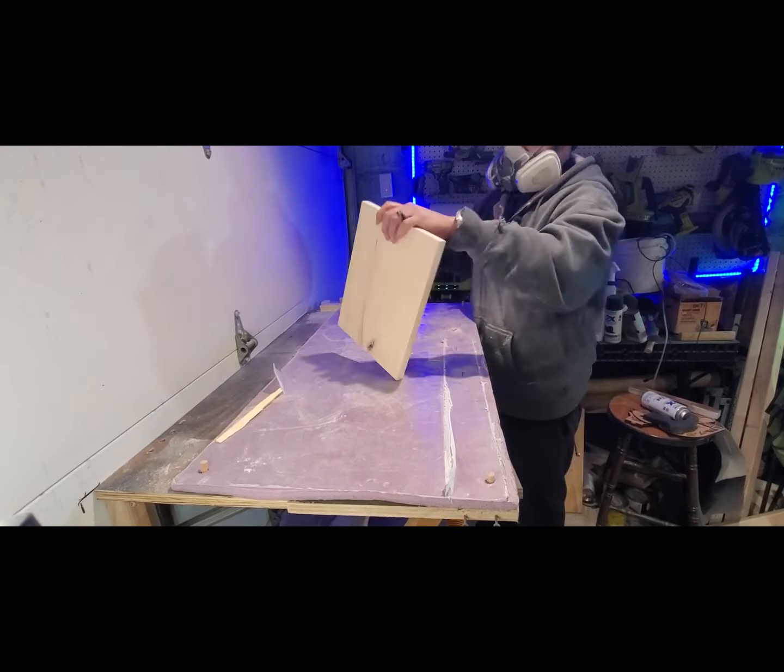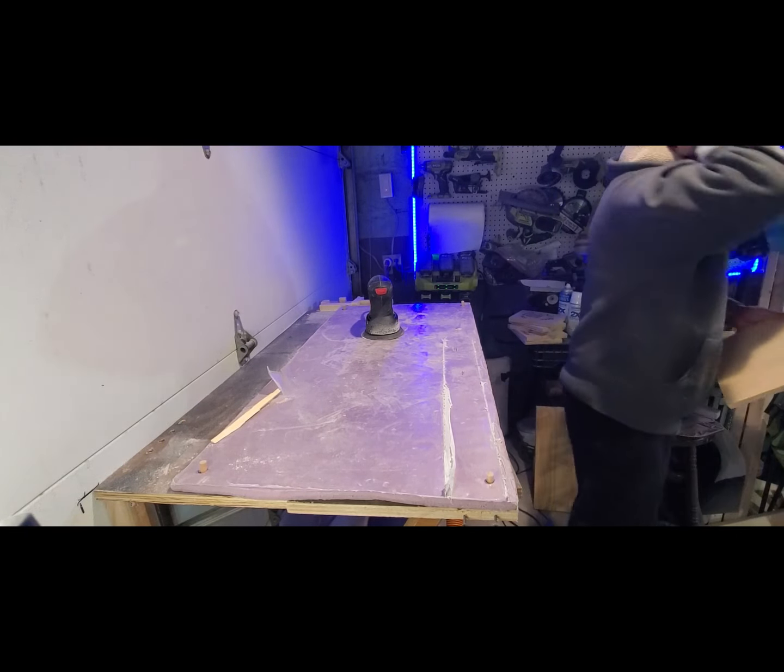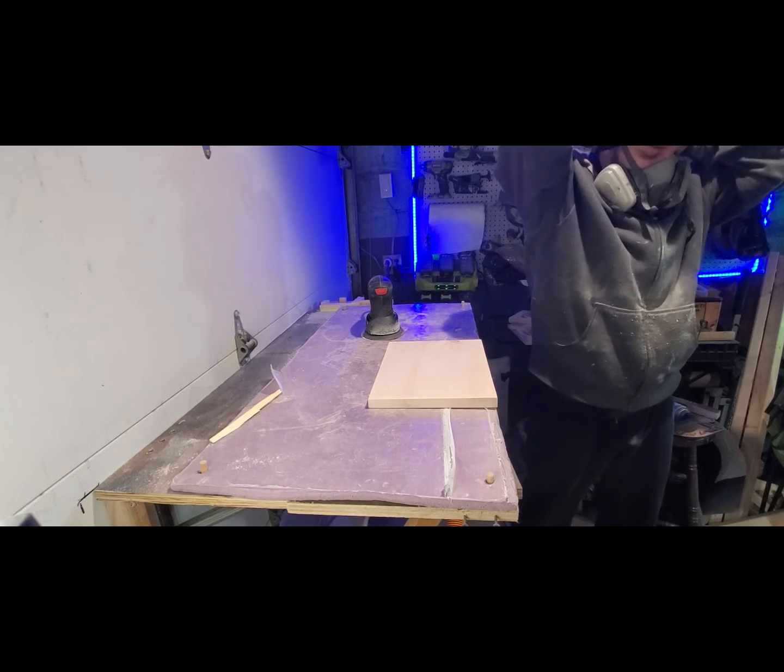Today we kind of messed that up, but it is what it is. We'll just have to clean it up once we're done. We don't want to mess up the live by trying to fix these things right now — we'll fix it later.